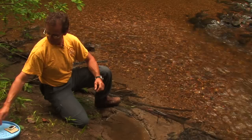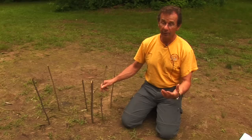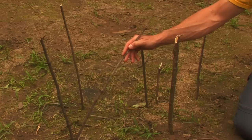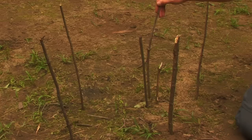Now we're going to look at how to find direction when you don't have anything other than the sun. What I did yesterday when the sun was out is I put a stick in the ground, and at 9 a.m. I put a marker where the shadow was cast, and then again at 11, at 1, at 2, and at 3.